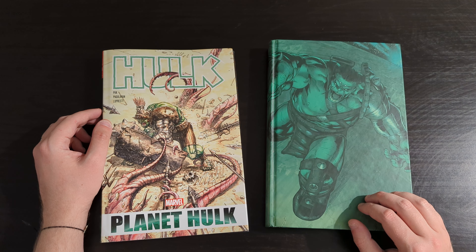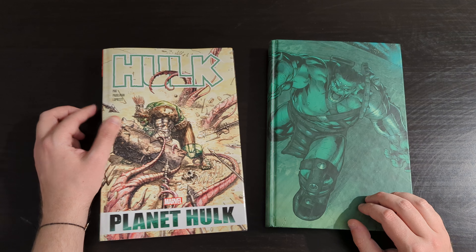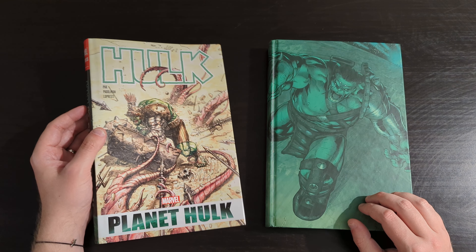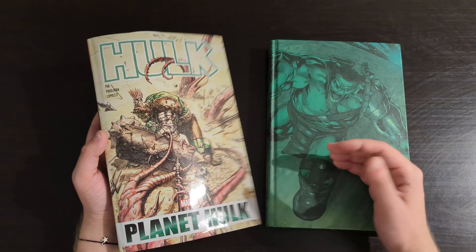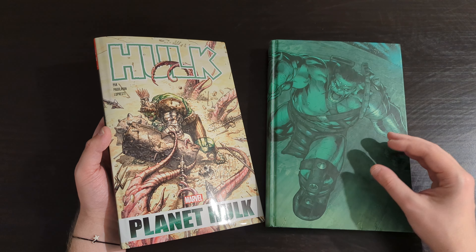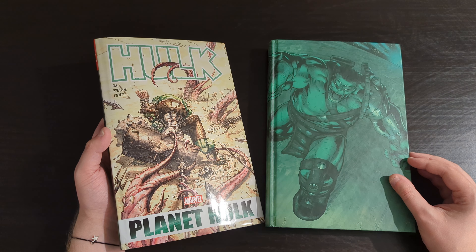It really is, in my opinion, one of the best Hulk stories ever written. I'd have it right up there in my probably top five or so Hulk runs and stories. It's great stuff. What we're going to do today is, as always, give an overview of the book, take a flick through it, show it off a little bit, and discuss some of my thoughts on the material.